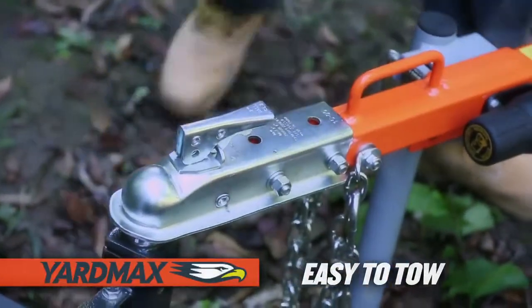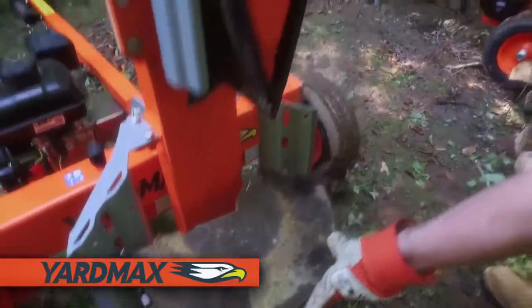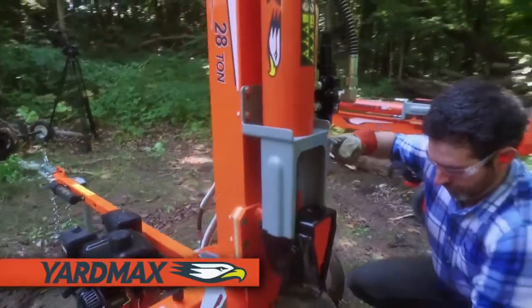This heavy-duty log splitter is easy to tow — the tow coupler is attached, and the longer, wider full-beam design offers greater stability on the road.